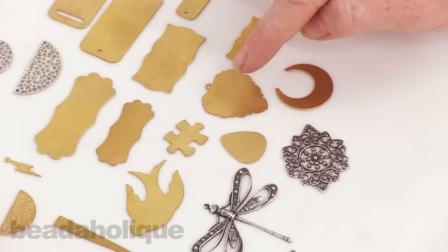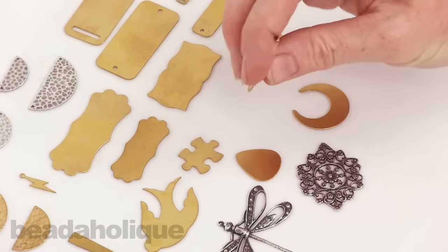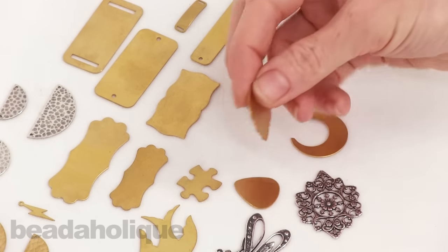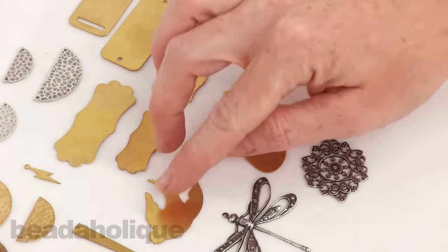A puzzle piece, guitar pick — pretty little pendant with this nice detailing along the edge. You can see that these are nice and sturdy; they're thin but they're not so thin that they're going to bend on their own. They're really nice substantial pieces, but they're not so thick that you can't alter them, so there's a really fine area right there and I'm very happy with these.